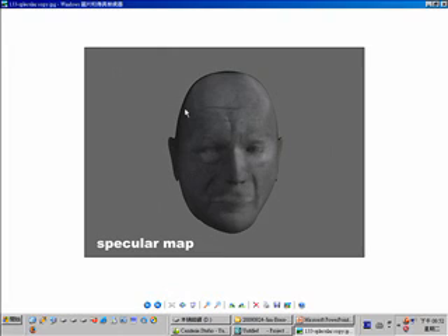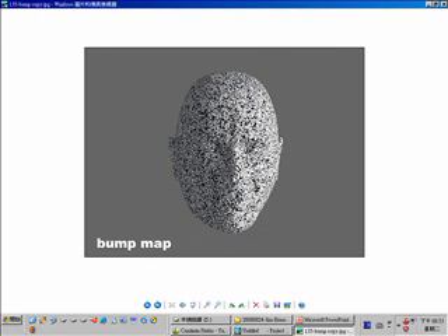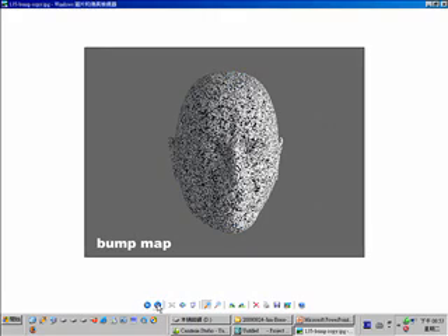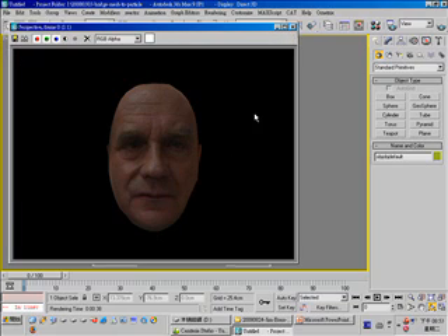Another map is the specular map — you can emphasize the specular brightness around the eyebrows and the nose. The bump map is the map we have already created in Mudbox. This map will add detail to our head model. I used a cellular map to create this bump. So now it's time for us to do that in Photoshop.